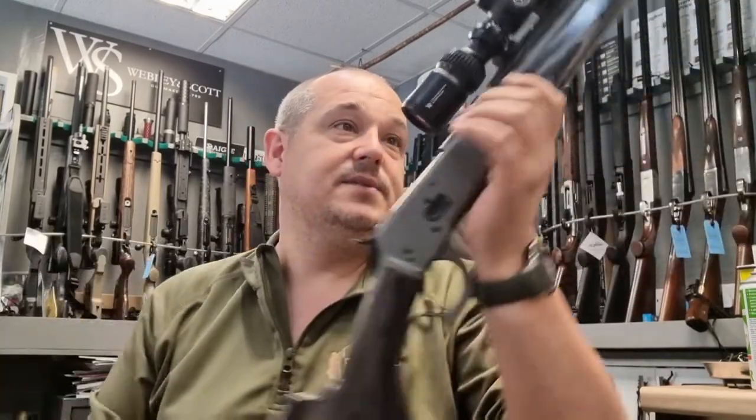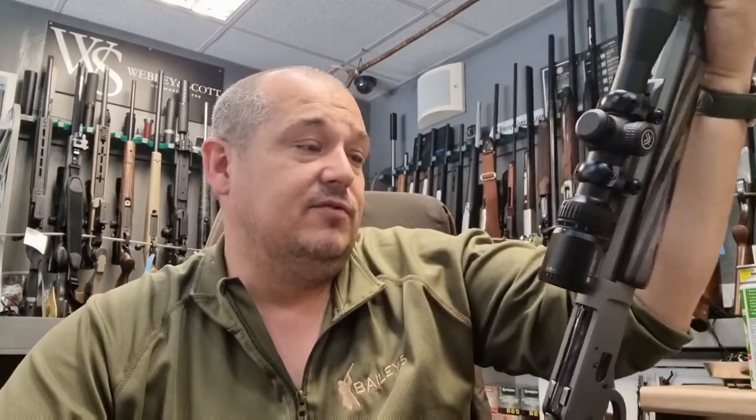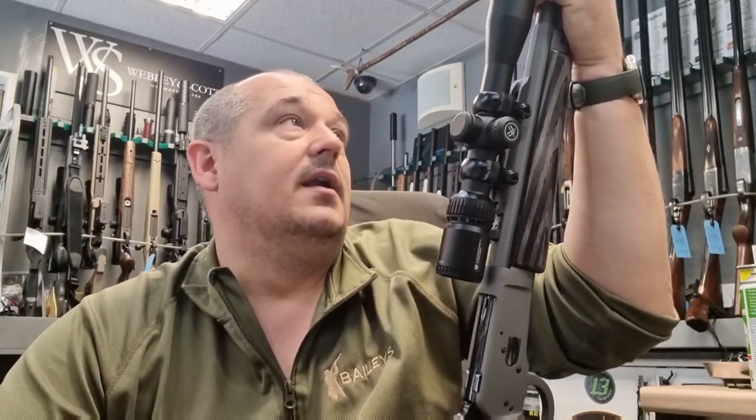We have these in stock at Bailey's Shooting. Also, all Raytrade dealers in the UK can get these in .44 Magnum and another calibre — you'll have to check their website. For the full list of dealers in the UK, visit raketrade.co.uk and you'll be able to find your nearest dealer. Or if you've got any questions for me, visit baileyshooting.co.uk, find our contact details on there and drop me a message.